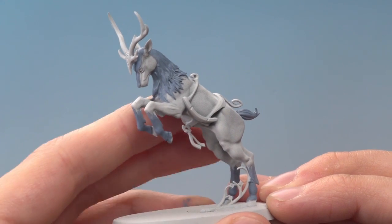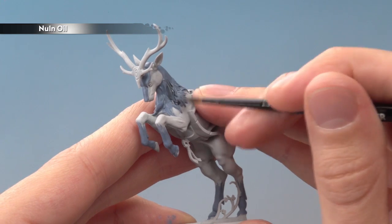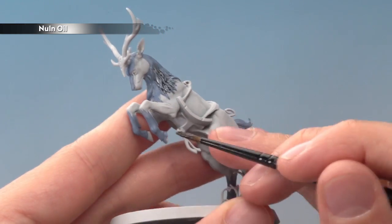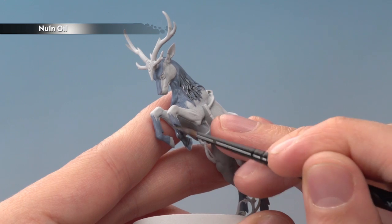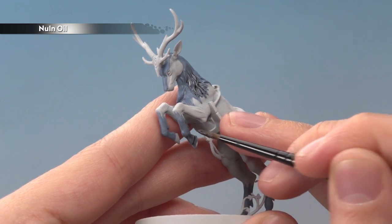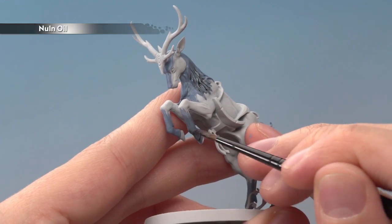Once we've finished blocking in the blue, we're now ready to add some depth to it and darken it down by applying a coat of Norn Oil all over it, except for one part in particular. On the legs, what you want to do is just avoid the area where the blue meets the white - go a little distance down and apply it down there. If you want some areas to be darker, let this coat dry then apply a second coat, focusing it more on those areas. The choice about that is up to you.